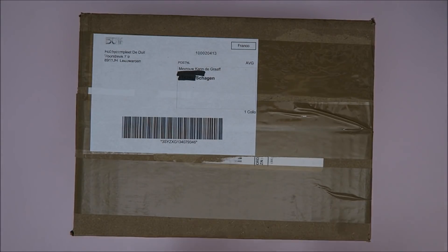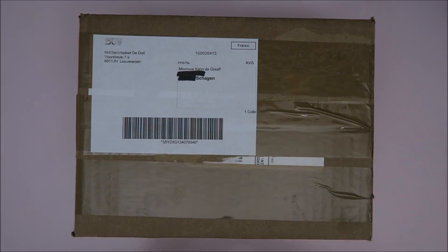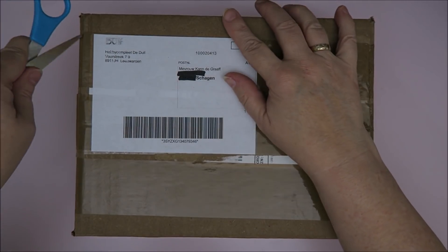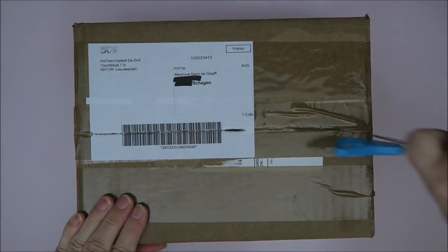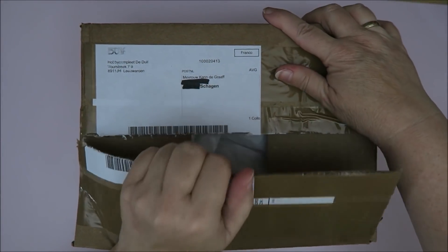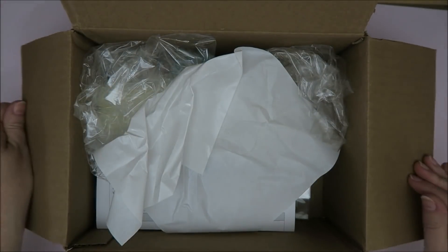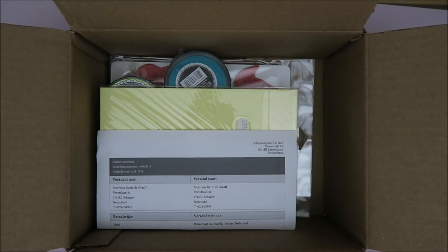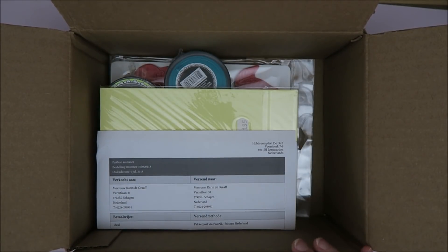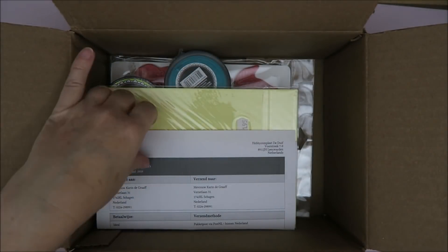So let's open this package as if it's a surprise what's inside — for me. For you it is, but for me I ordered it. I always find it so creepy to do this. There's paper and a bow made out of plastic — that's all for the recycling bin. Although this is very good paper, maybe I can do something with it. Said the crafter.